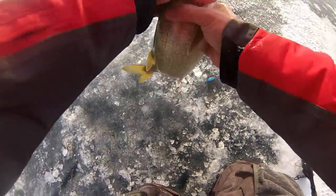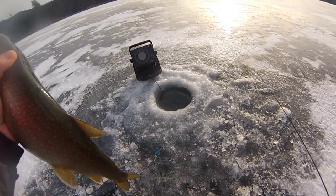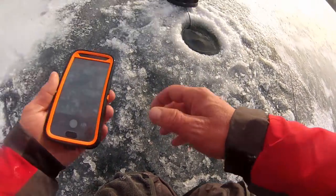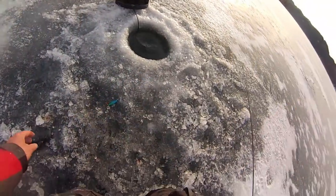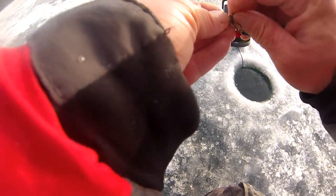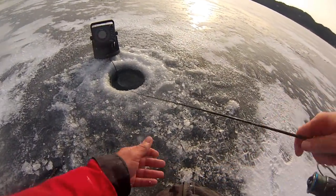Hook came right out. Nice fish, see ya bud. They're aggressive today — I like that. I brought that one all the way up to like 48 feet or so, maybe even further than that.